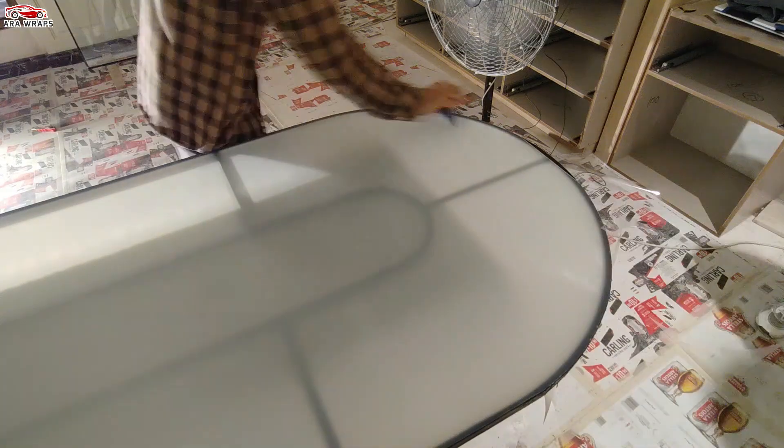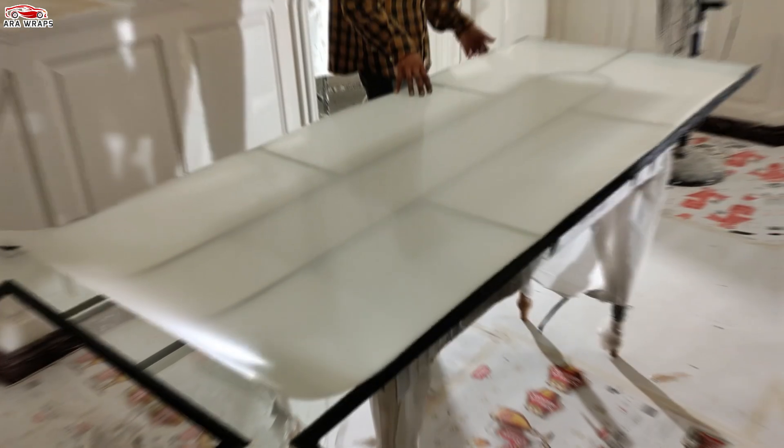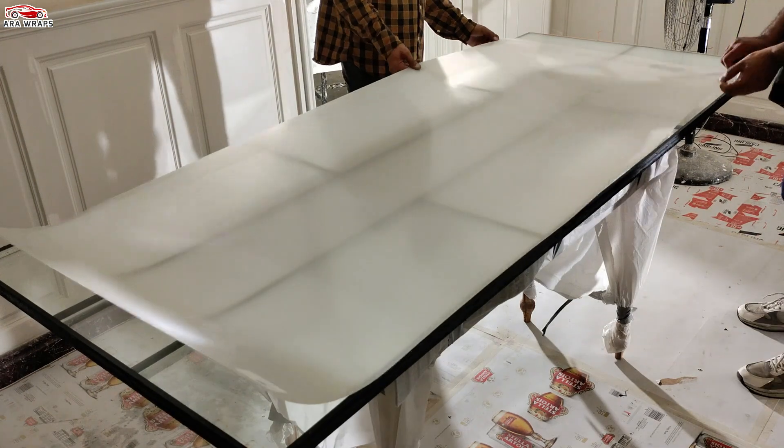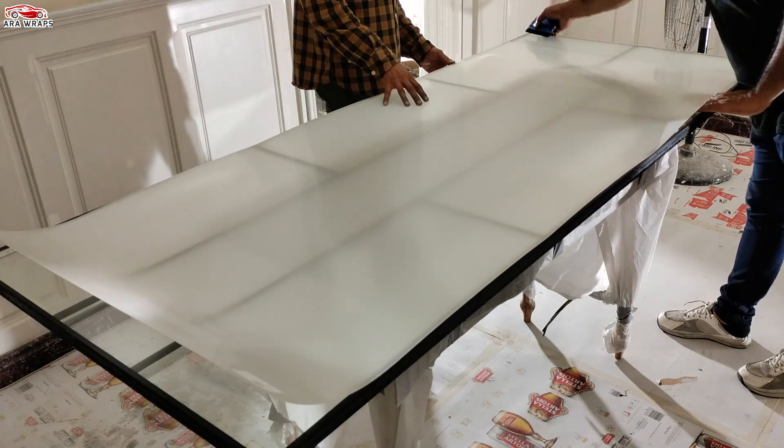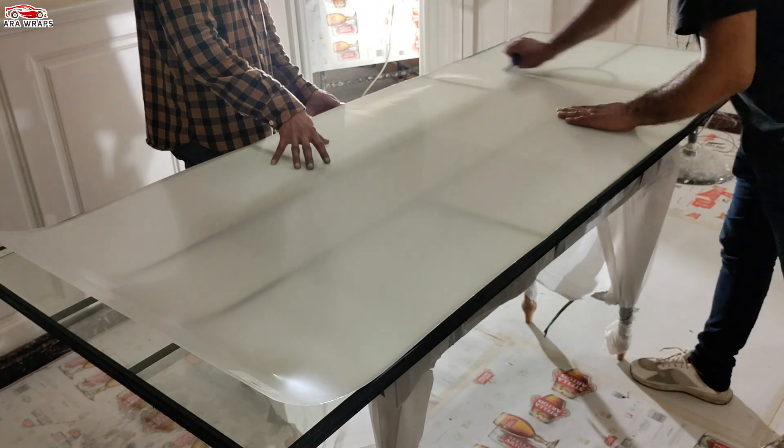Installing adhesive PDLC film is a dry process. Never use water; instead, use 99% isopropyl alcohol to clean glass surfaces. Do not operate until the glass surface is 100% dry.